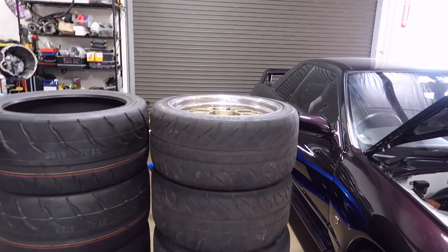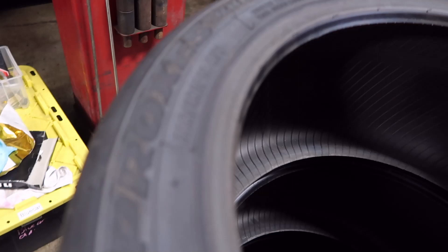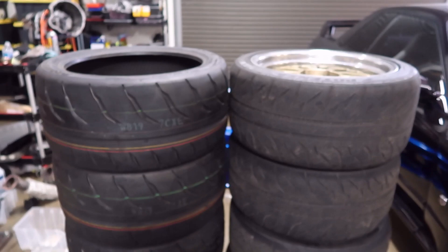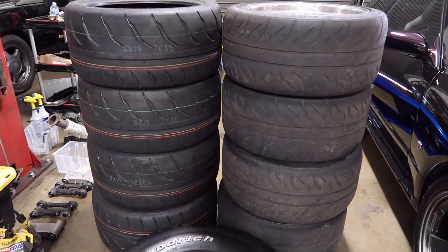Two other things I almost forgot: I'm probably going to pull the RE71s off and put on some R888Rs. I wanted to get the 275 R888Rs, but somebody here put them on another car, so I have a couple sets of 265s. The 275s are mounted and the 265s are unmounted, so it's not an exact comparison, but it's still interesting to see as a stack — they don't really look that much different. A couple of them are takeoffs from One Lap of America.